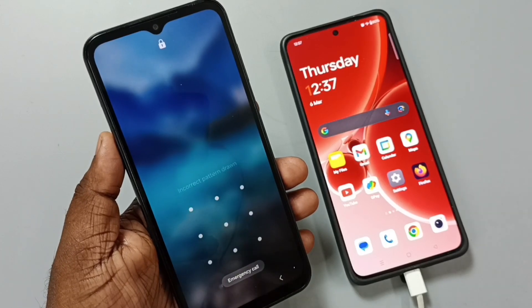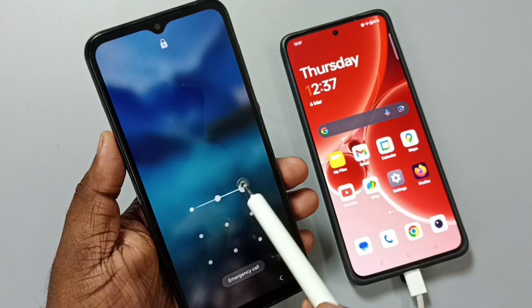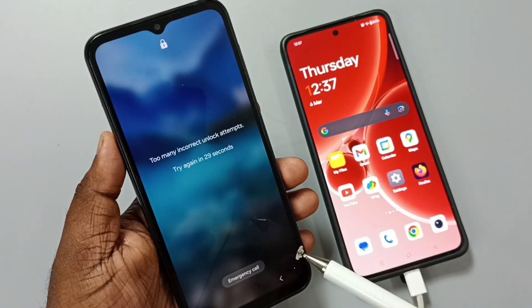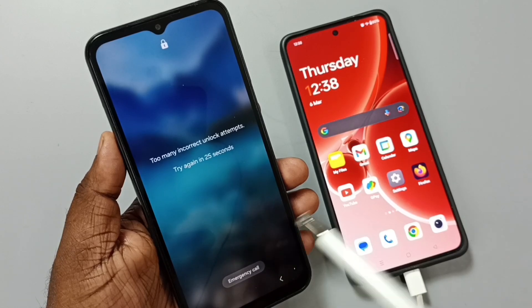Hi friends, this video shows how to remove a pattern or password lock and unlock the phone. I don't know the pattern or password, and I will show you how to unlock or remove this password or pattern lock.